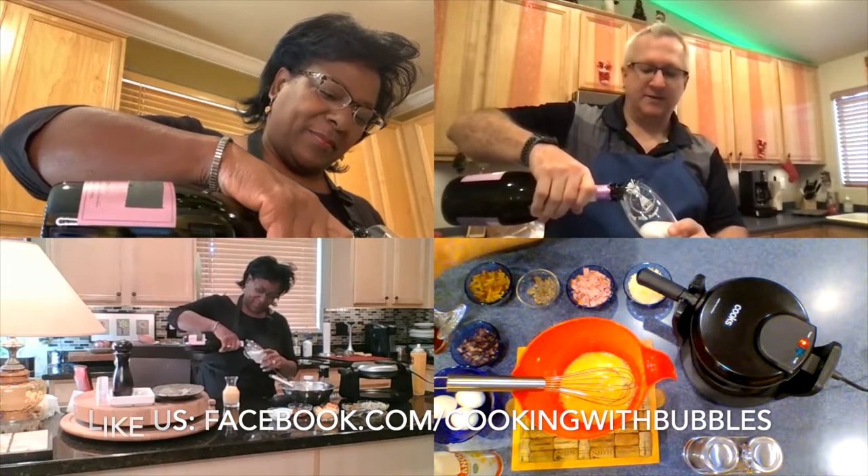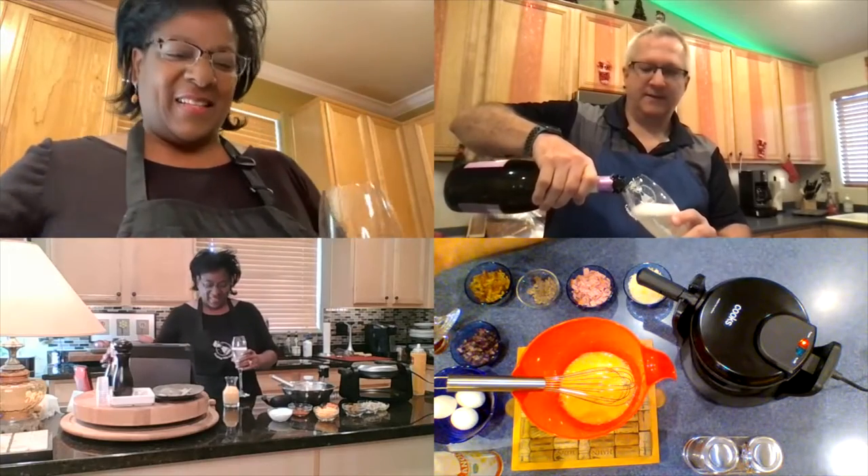That way you can see all of our recipes and all the pictures that we take. That sounds great.